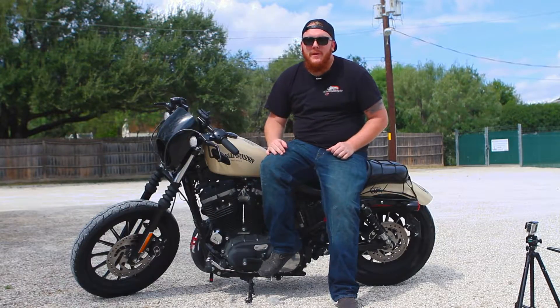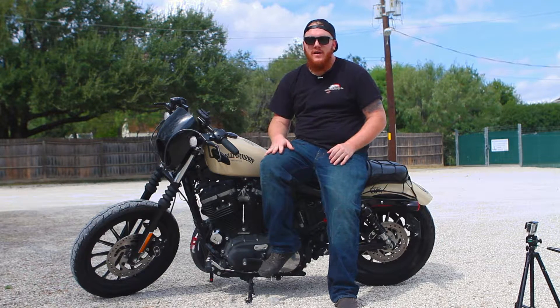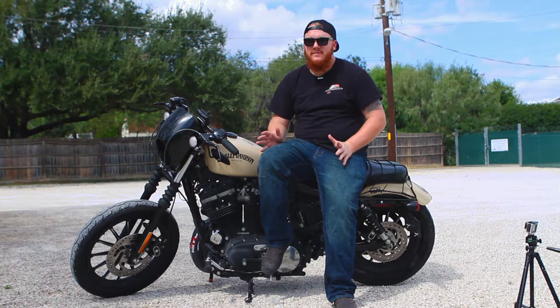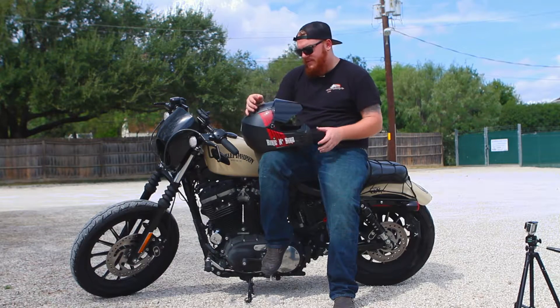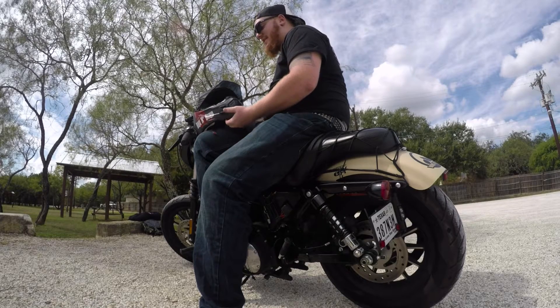Hello guys and welcome to BikinBird's Pit Stop where we review motorcycle and motovlogging essentials. Today we're going to be reviewing pretty much the most important part to motorcycle riding — a helmet. This particular helmet is the AGV AX8 Evo Naked.